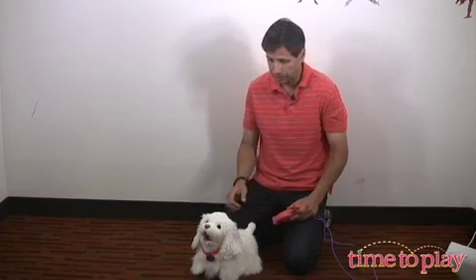From Hasbro, a blast from the past. Go-Go the walking pup. Let's get Go-Go going. Go-Go is a realistic looking dog.